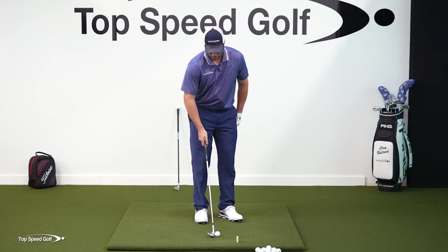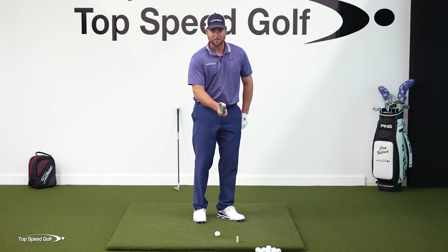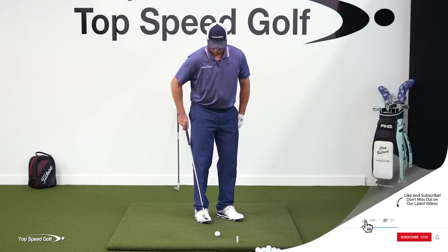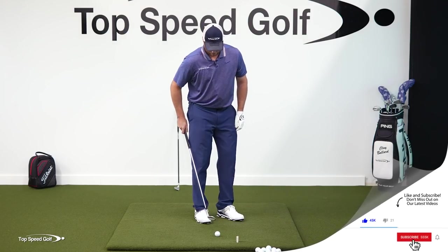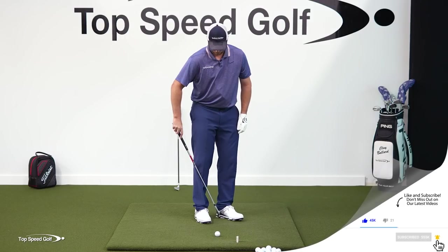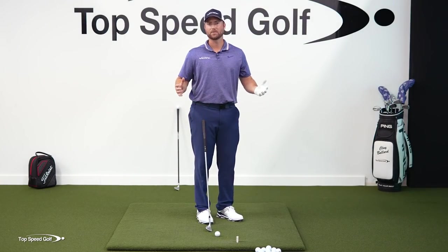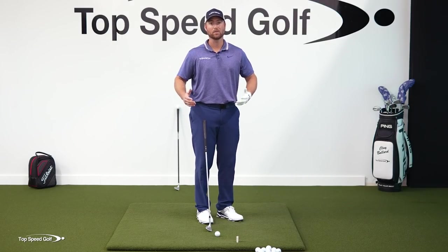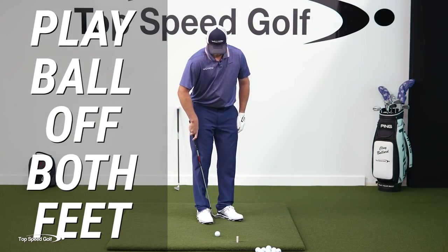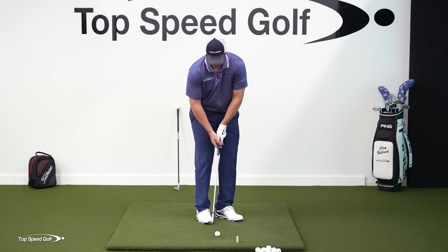If you want to pitch like the pros, what they're doing is taking the lead foot and opening it about 30 to 45 degrees from square. The right foot is also turned forward, probably 15 to 20 degrees. Now, if I'm looking at my ball position, you can see if I drew a line from there, it would be on my left heel and also on my right toe. This is why there's so much confusion about ball position — am I playing it on my front foot or my back foot? I'm playing it on both, because my feet are close together and angled forward a little bit.